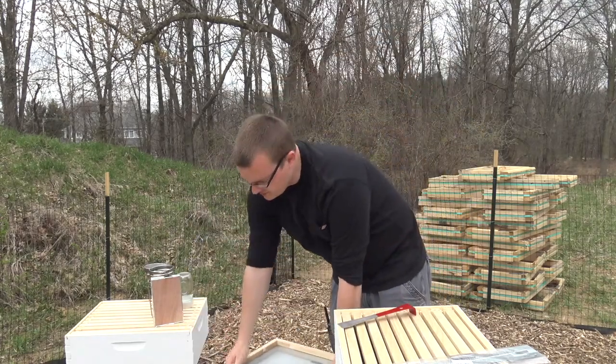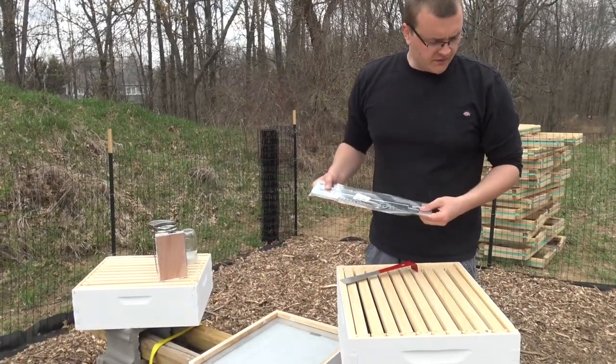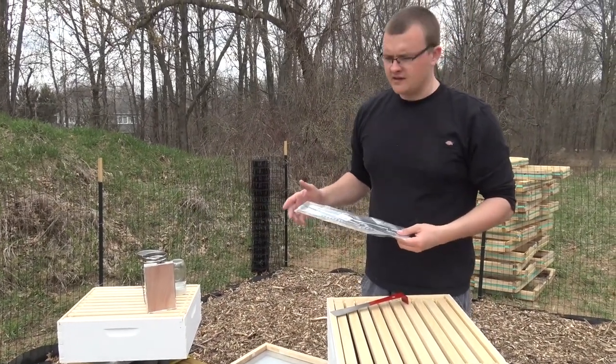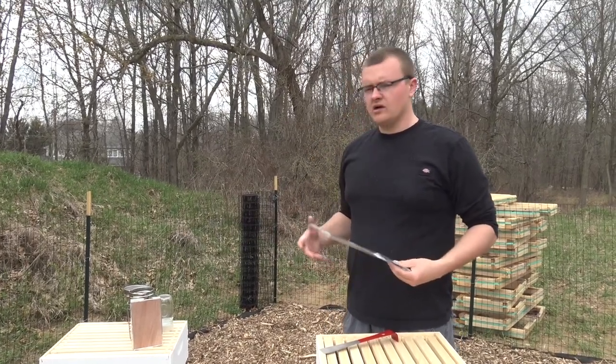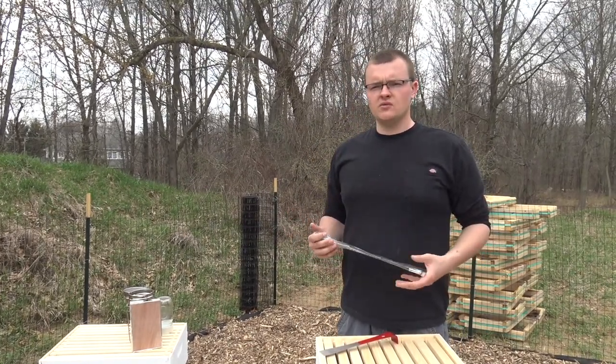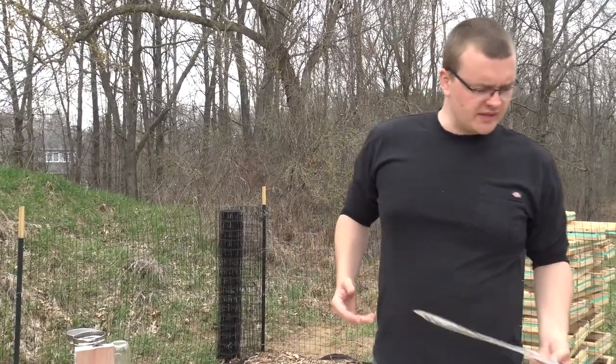So that's pretty much it. I'm going to reassemble this, put the bee reducer on, put our gate on, do a couple other things, and we'll call it a day. The next time you see us, we'll open our package and put our first bees in for our first beehive.